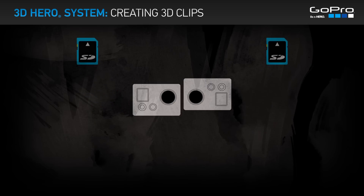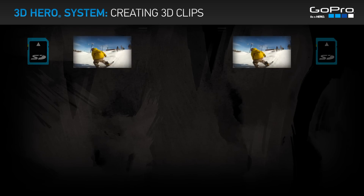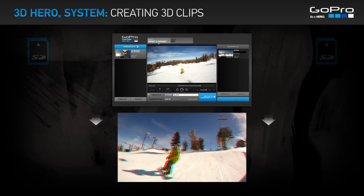Each camera saves a 2D video file to its own SD card. GoPro Cineform Studio combines these 2D video files into a single 3D clip.